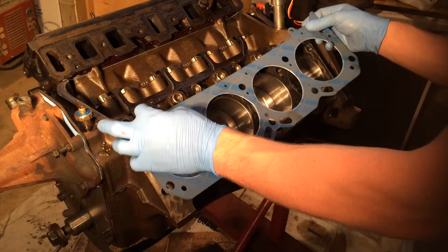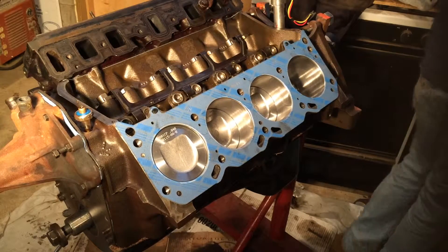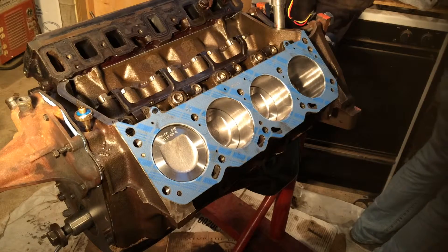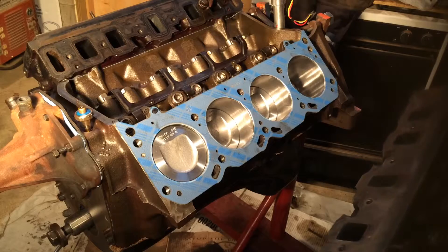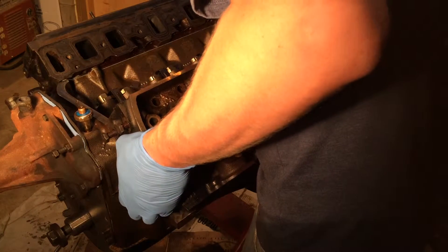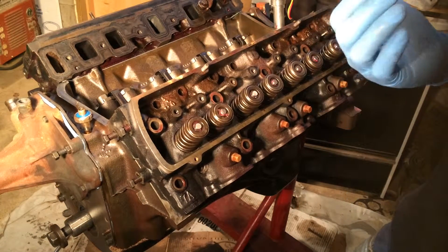Just go ahead and stick the gasket on, just like that. Next you'll want to grab your cylinder head. Make sure the main surface is clean and free of any debris or dirt. Just go ahead and stick it right on the dowel pins. Try not to slide it around on the deck too much — try and find where the dowel pin holes are, then just stick it on. Now it'll sit there just fine on those dowels.